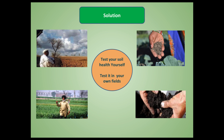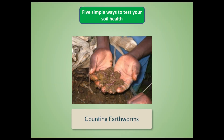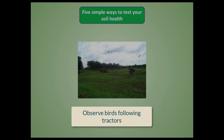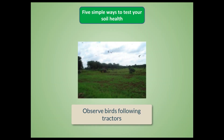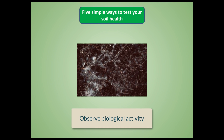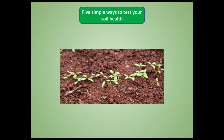You can do it yourself, right in your own field. We have come out with five very simple soil health testing methods. These include: counting earthworms, counting worms and insects other than earthworms, observing the number and species of birds following the tractor while plowing, observing the biological activity in the soil, and seeing how the seed is germinating and emerging from the soil.